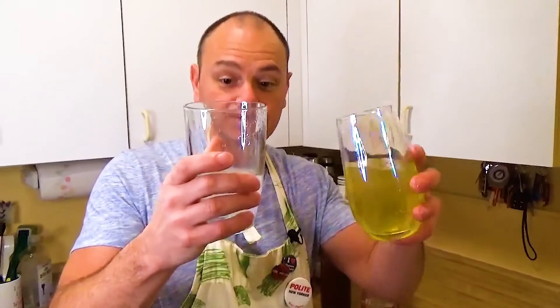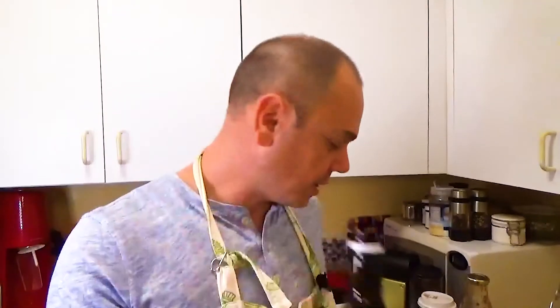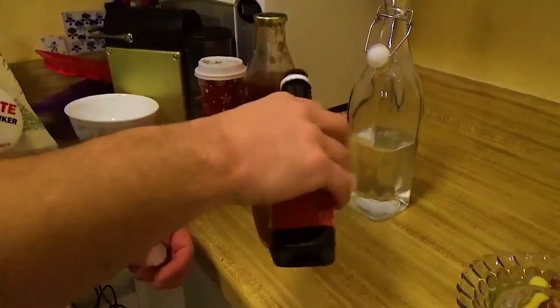The next step — and this is a secret ingredient — it's pickle juice. You're gonna want about a third pickle juice. Next secret ingredient is steak sauce. So we're gonna put the steak sauce in with the pickle juice. That's a good amount there.